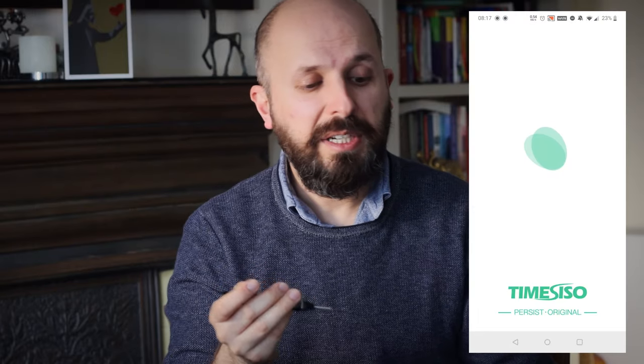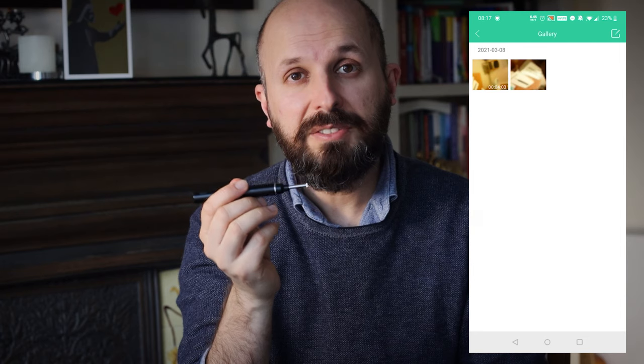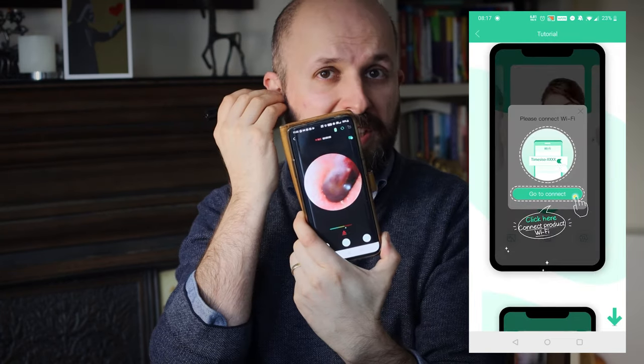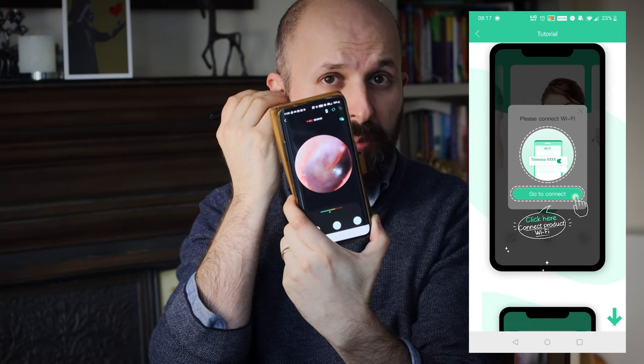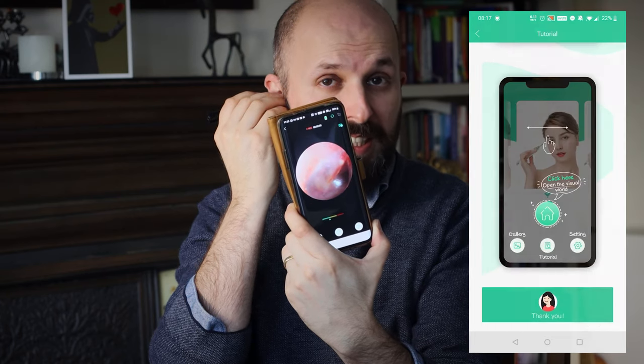Installing these devices is quite quick. All you have to do is connect your phone's Wi-Fi to the same Wi-Fi that this device gives out. Once you're connected you get a screen view from the camera end — you might be able to see my eardrum there. It's not a bad picture. However, I can't get that picture when the paddle is on it — I simply can't get it into my ear.